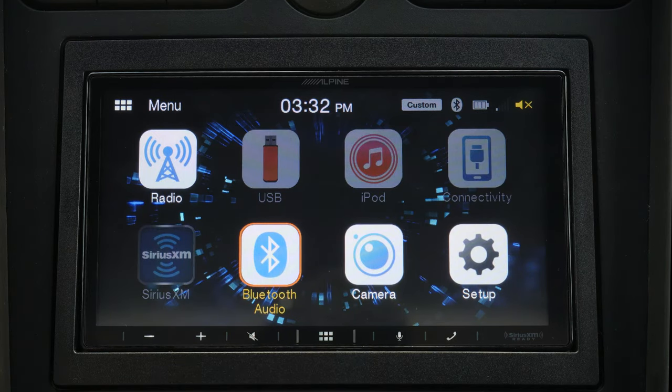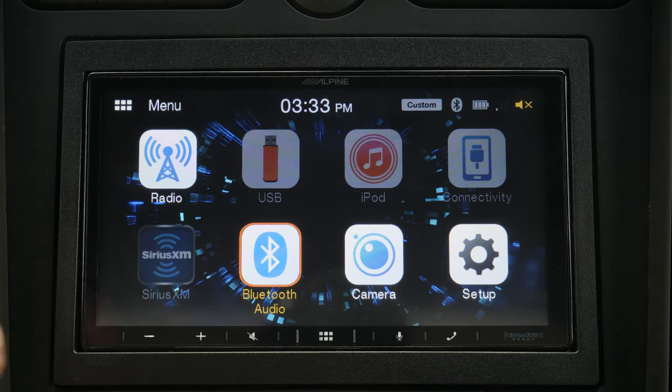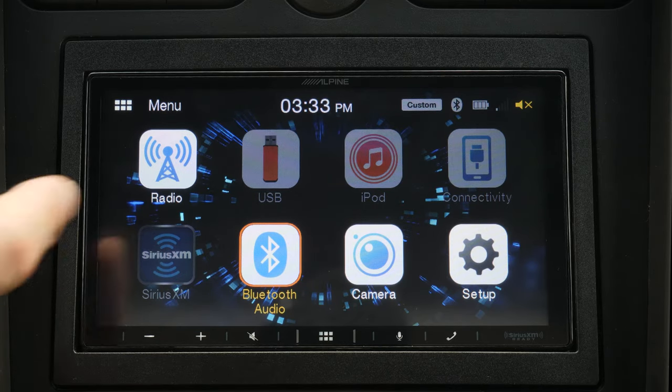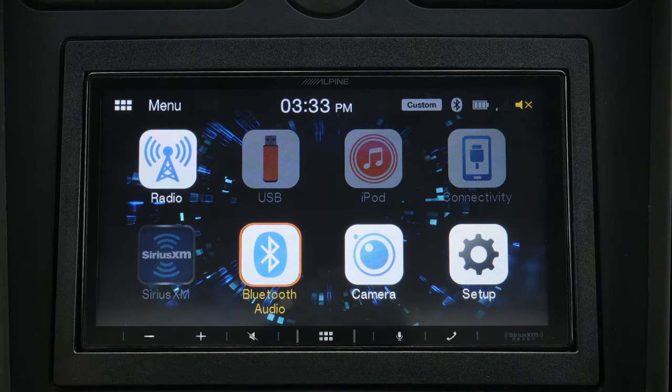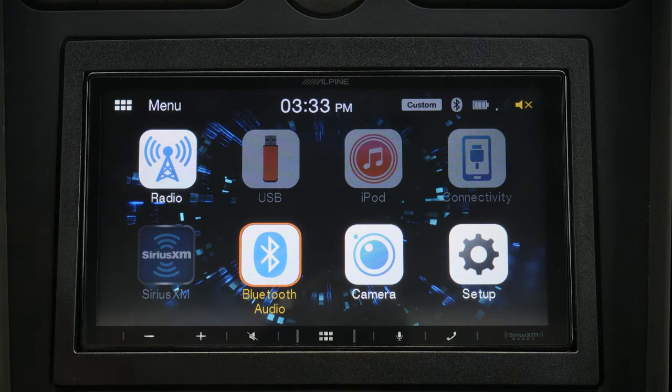If we take a look at the menu options, in the main menu you have a standard array of icons. Of course you have your radio, you have USB — there's a USB port in the rear, and you can run an extension into your glove box or somewhere else in the car so you can plug things into it. It will take a USB media key, or if you're using the included Apple CarPlay or Android Auto you'd plug it in there. It's worth noting that this will play high-fidelity audio files such as FLAC straight off the USB.